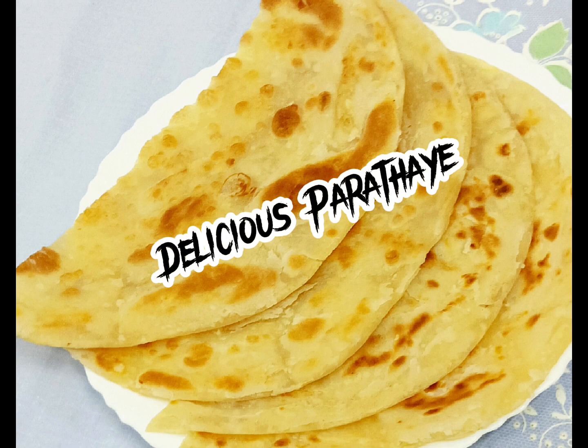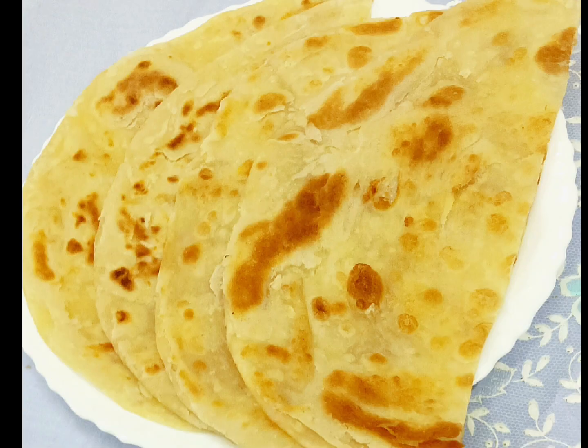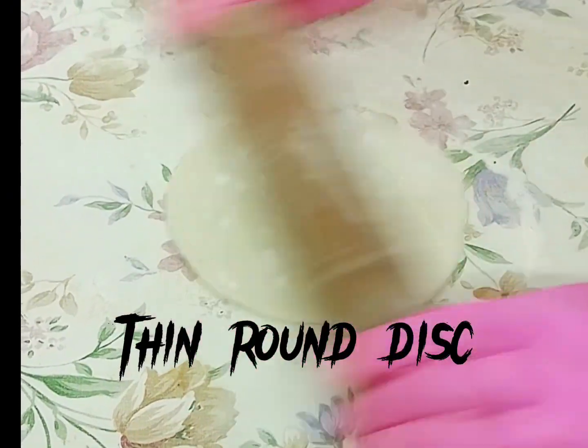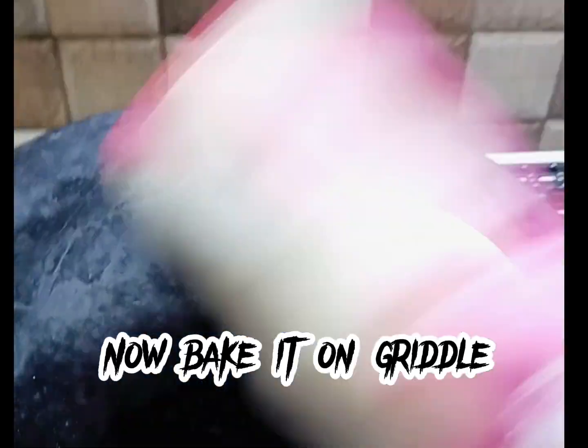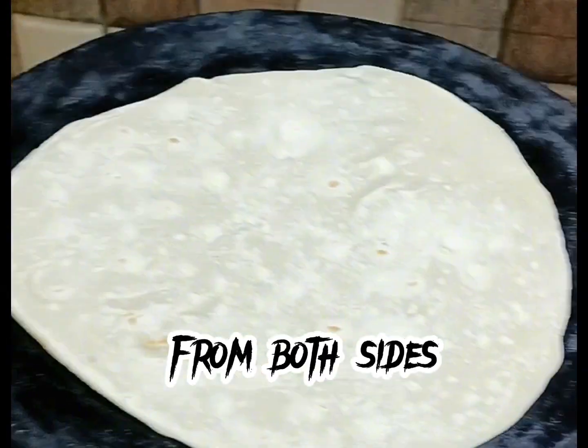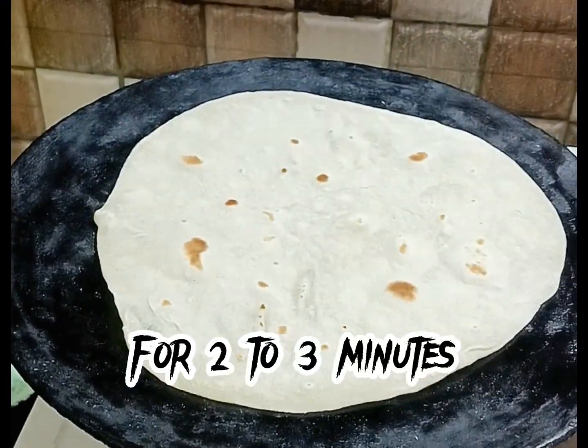Cook the second paratha in the same way — delicious paratha. Now for Roti making: take one ball and roll out to make a thin round disc. Bake it on the griddle using a medium flame from both sides for two to three minutes.